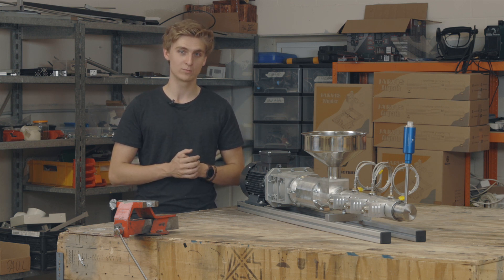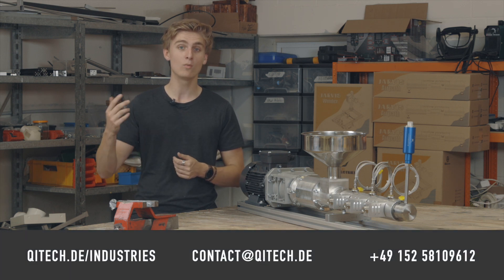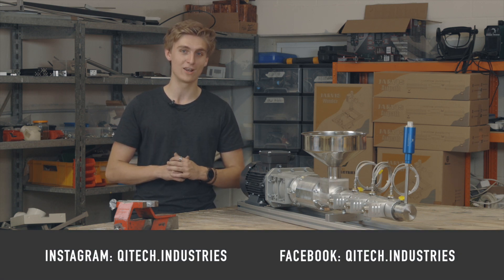If you want to learn more about the Jarvis Pro Extruder, feel free to visit our website, contact us via email, WhatsApp or phone. Make sure to check out our social media, where we will keep you updated on the progress and developments.